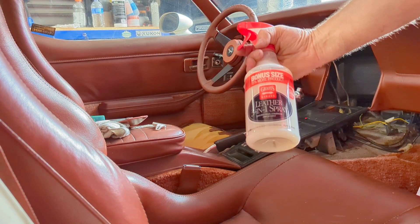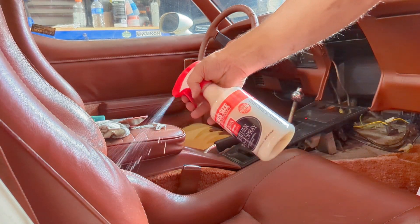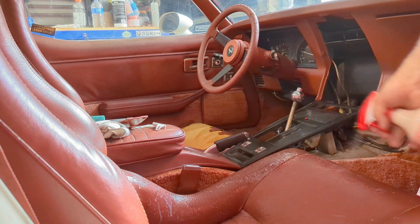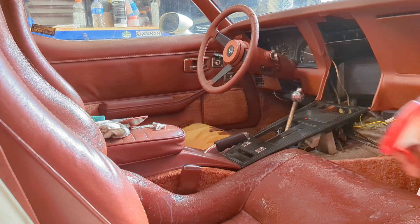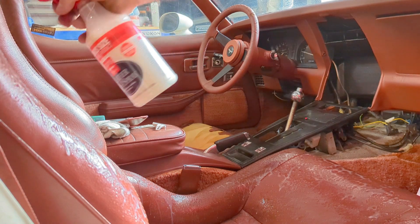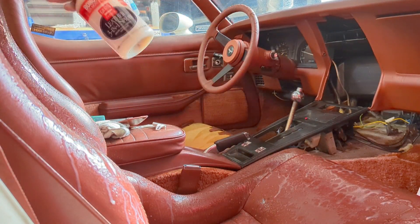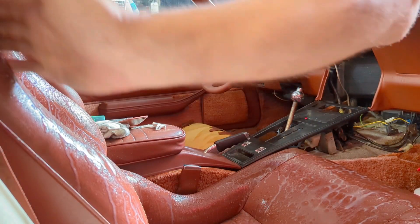I've got this stuff. I do not remember where I bought it or what I bought it for — well, I know where I bought it. I'm thinking of just drenching the seats and letting this stuff soak in and see if it helps any. Can't hurt it, right? These are crispy looking and feeling. They might be beyond repair, and these are supposed to be actual leather seats, not the fake ones. So let's try rubbing it all in.